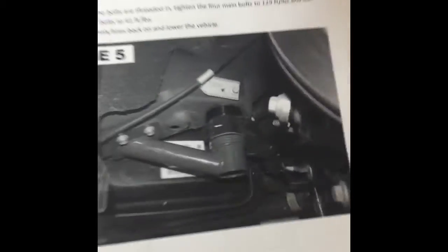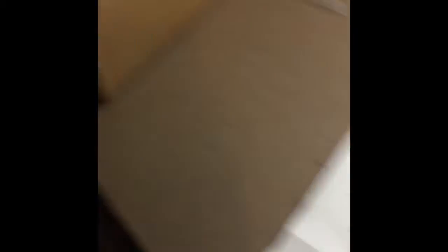All that mess right there — easy install. I didn't have to use a pry bar at all.